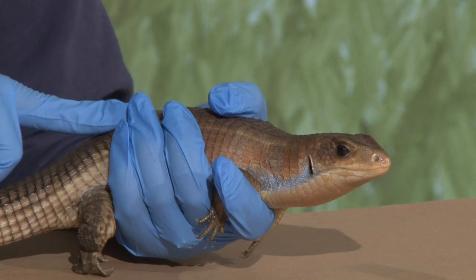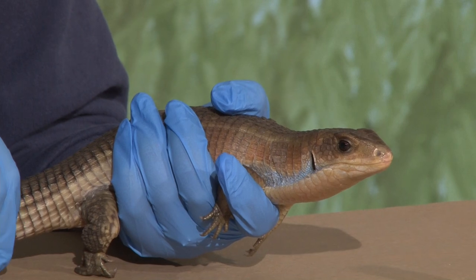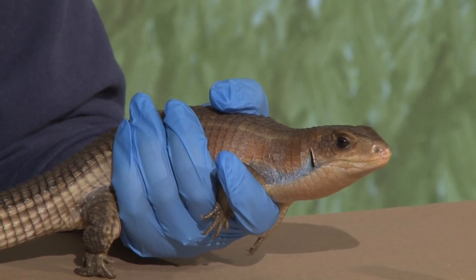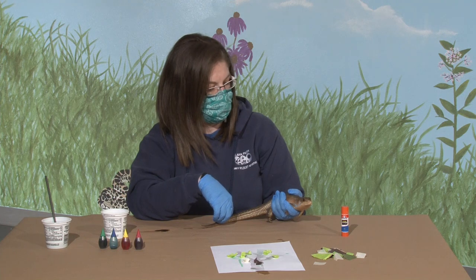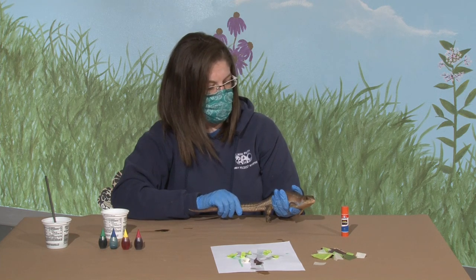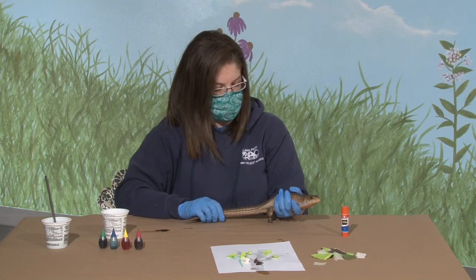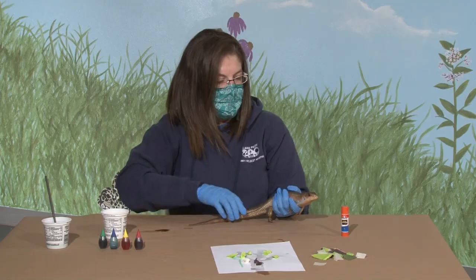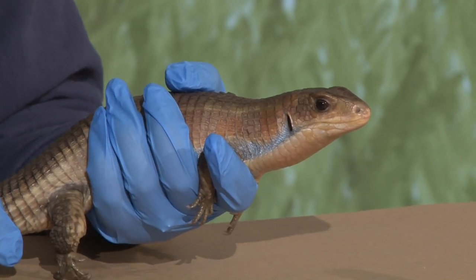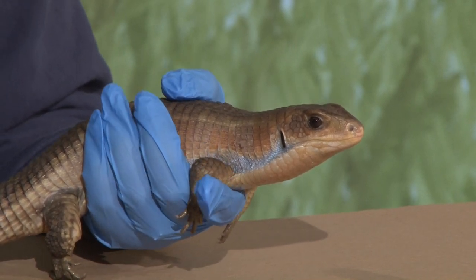Do you know what we call the things covering his body? It looks kind of like armor. His name is a plated lizard - they might be plates, but they are scales like we've learned about with snakes. So since he's a reptile, he's covered in scales. All reptiles have scales, and unlike turtles, tortoises, and crocodiles, their scales shed off rather frequently, just like snakes do.